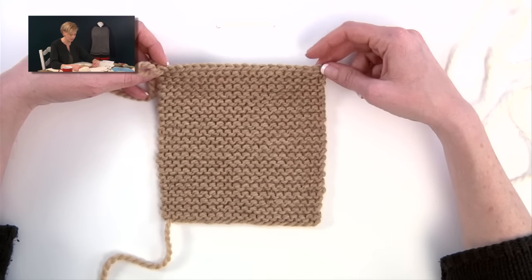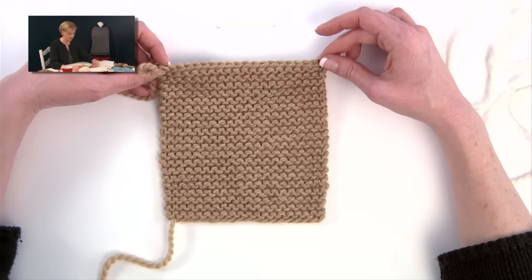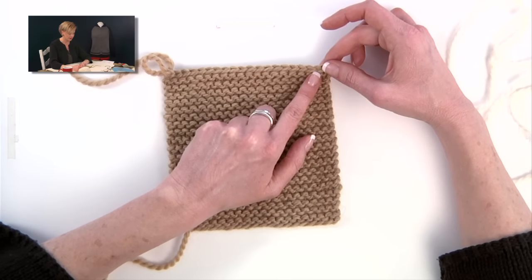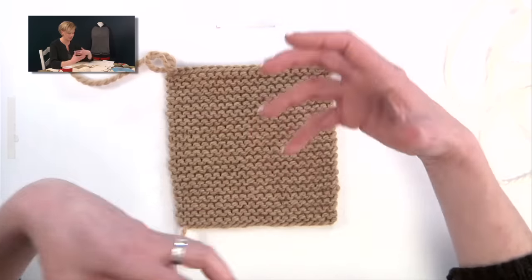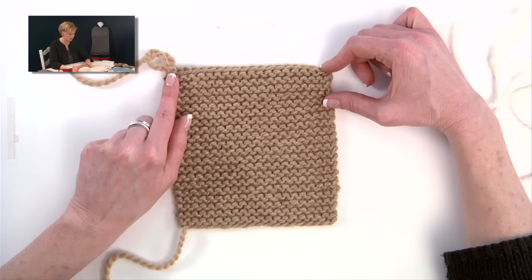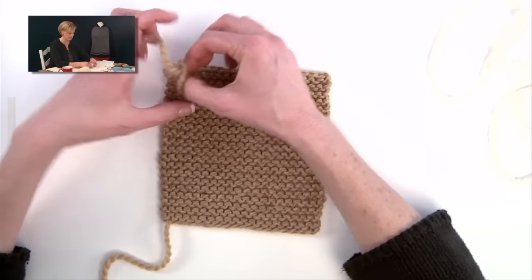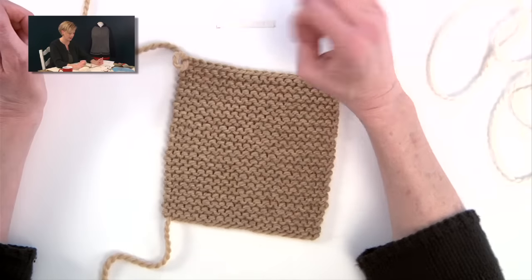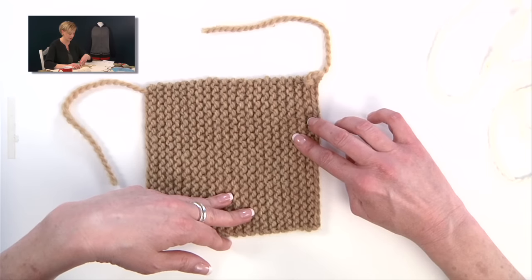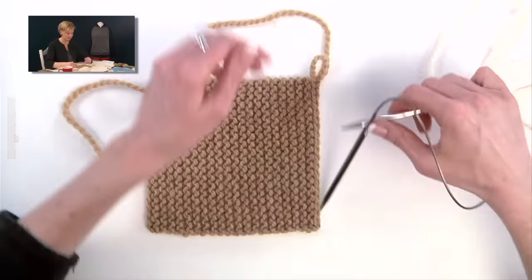Throughout this pattern, I want you to do a regular bind off — nothing fancy. A regular bind off is stiff and provides stability so it's not just a big stretchy piece of garter stitch. Bind all the way off and leave the last loop live — normally you'd pull it through and fasten off, but here we need to leave it live. Then bind off, turn your work counterclockwise so that loop is on the right side, and that's where we pick up and knit.